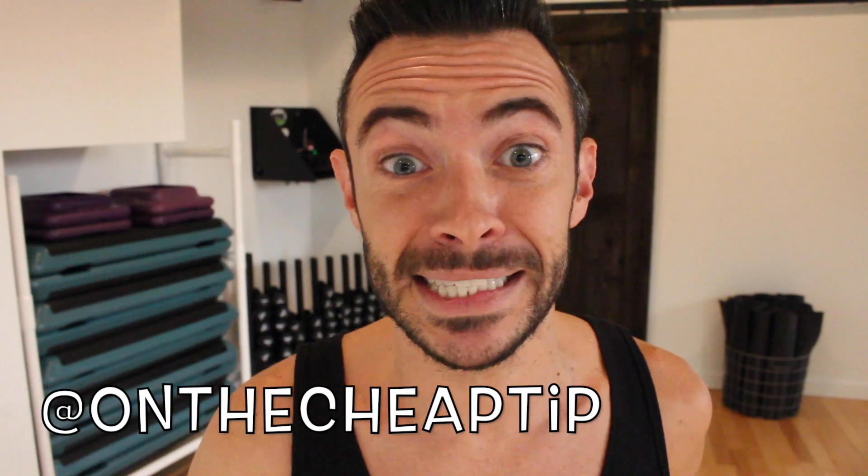Hey Cheap Bitches, I'm Rob and this is On The Cheap Tip, coming straight to you from Mind Your Body Studios. Mind your body, bitch!